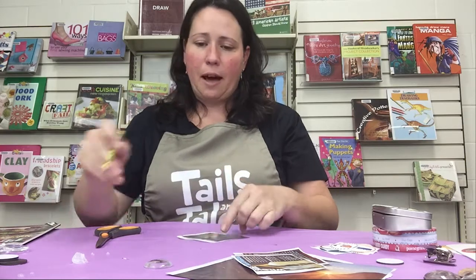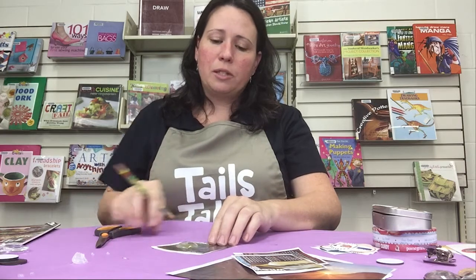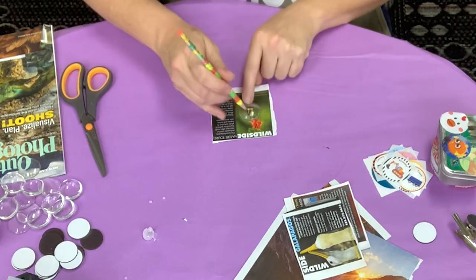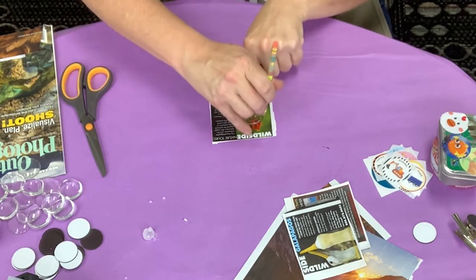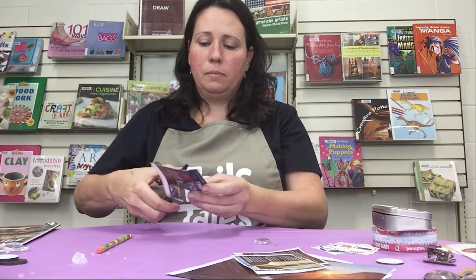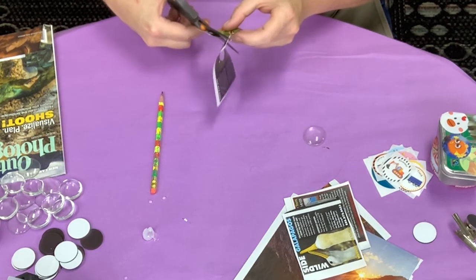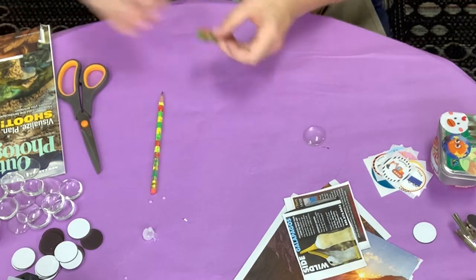The first thing I'm going to do is pick out the image that I like. This one's a hummingbird — I really like that. I'm going to take one of my marbles and just set it on top of my image and decide where I want that image to fall. I want a little bit of that flower in there, so I'm going to go ahead and just trace around it so I know how much to cut. It doesn't have to be perfect — it might even be better if it's a little bit smaller than the marble, but if there's some hanging out at the end, you can always trim it up.